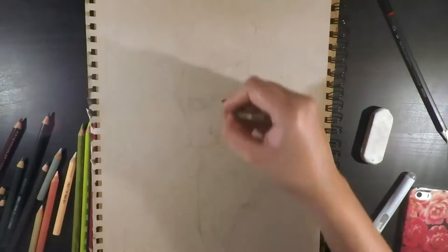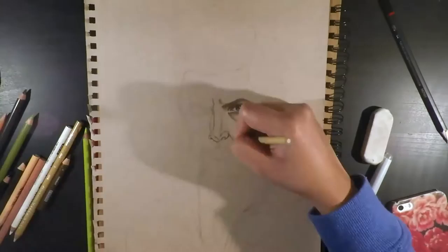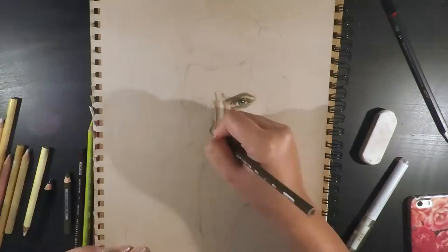And then from there I started with the eyes. For the eyes they were a grayish green, so in the drawing I did make them a bit more green by using dark green and apple green. Then with olive green and ginger I used those to bring in the gray tones, along with white and black as well.